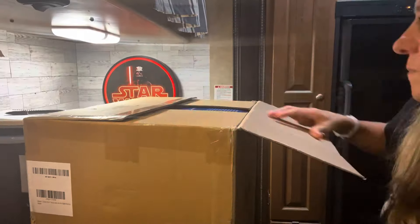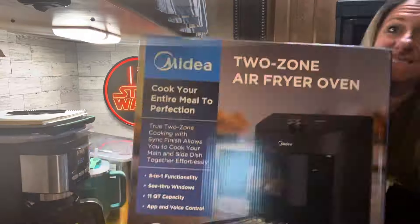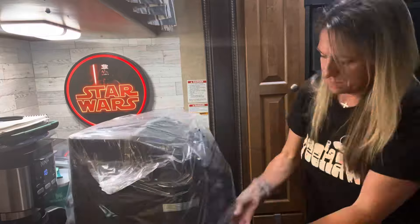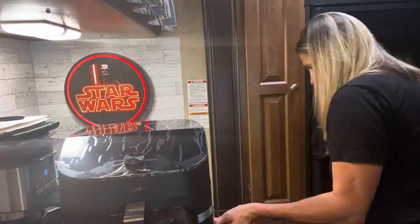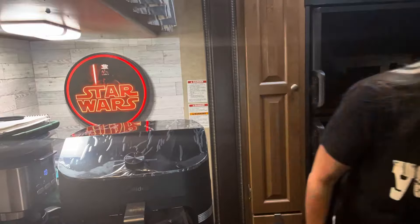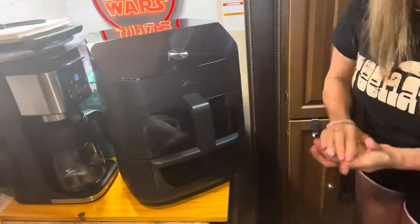I'm also going to be trying out a new air fryer. I know what you guys are thinking — Hope, how many air fryers do you need? I do love reviewing them, but I'm only going to review ones that are very unique and different, because everybody's got different needs and limited space. I think this might be a really neat option for people in an RV or small apartments.